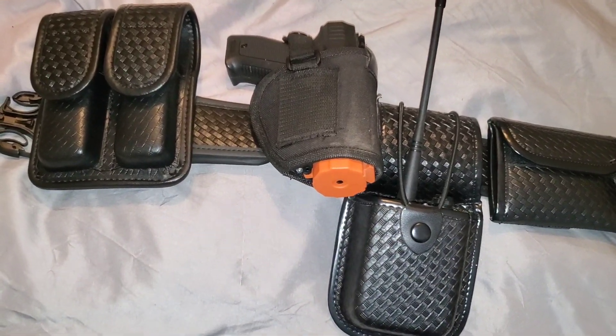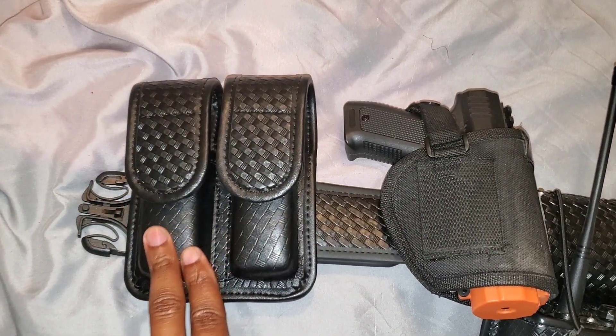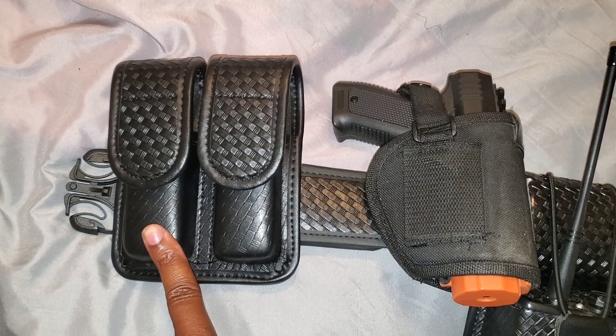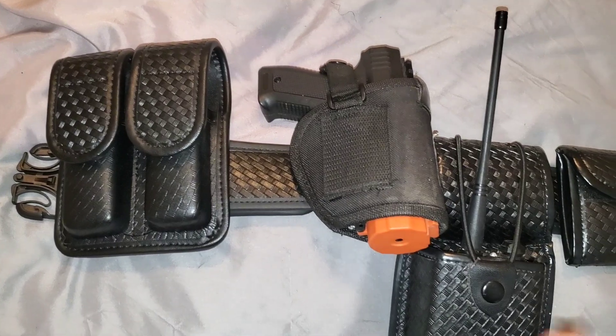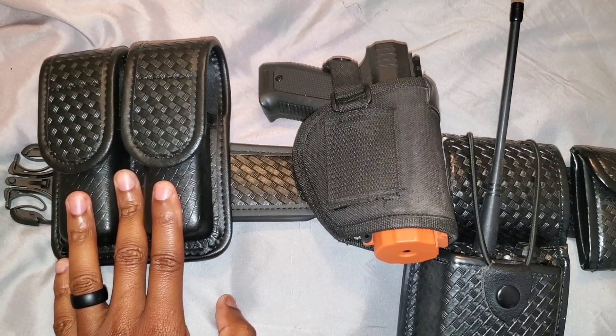Here we have our double magazine holder. As always, I will leave links down below for all the products you see, so my double magazine holster is right here.